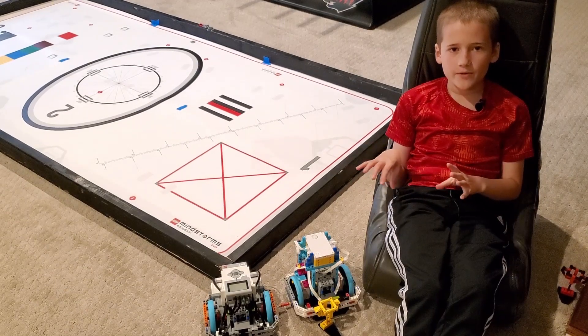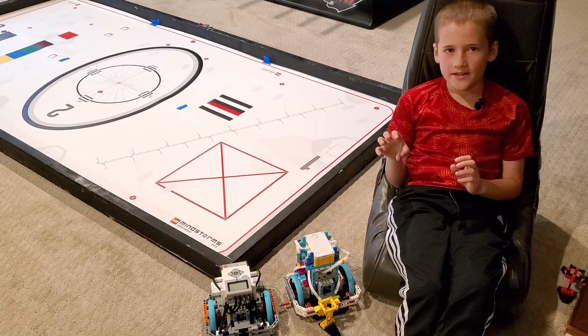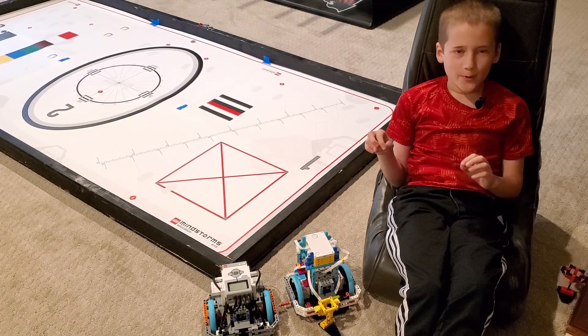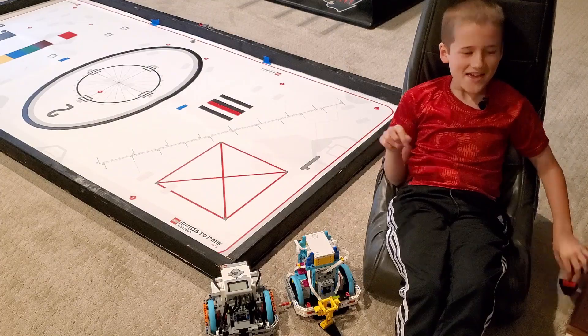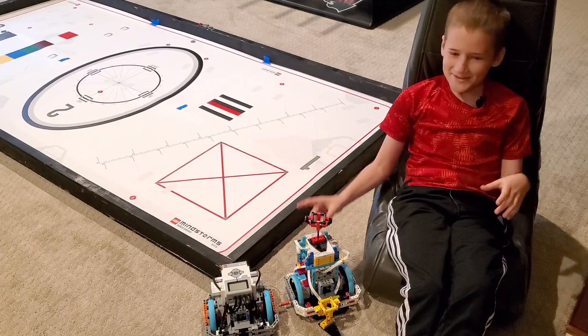Because they have the same size wheels, we put the same motor command in to see how far away from the line they are. Out of ten times we found the average, and the winner is... Spike Prime!